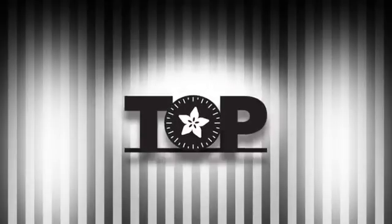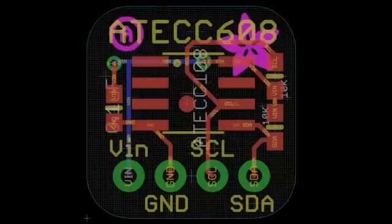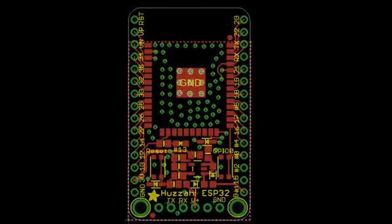We have a few things here. The crypto chip breakout, the ESP32 breakout.